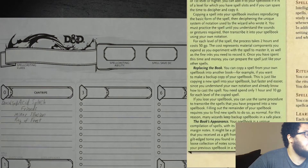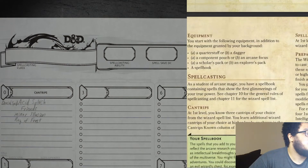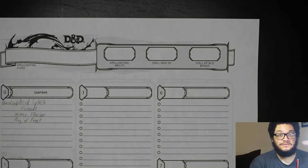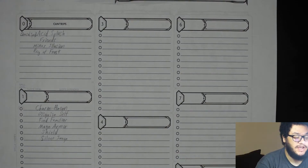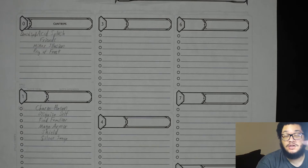Spell book: at first level, you have a spell book containing six first level wizard spells of your choice. I've already chosen these spells: charm person, disguise self, find familiar, mage armor, shield, and silent image. Some of those spells were chosen specifically because of the kind of wizard she wants to be — the arcane tradition — which you get at second level. That will be in the next video when we level the character up.